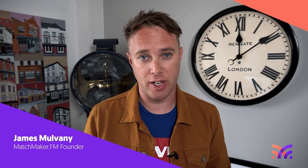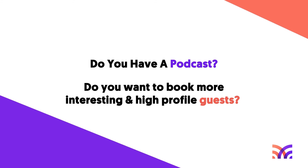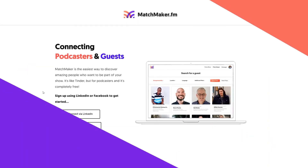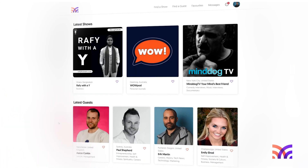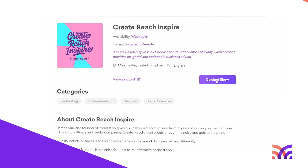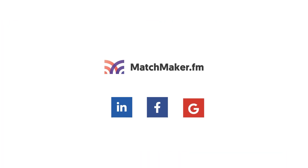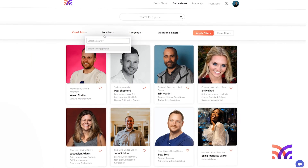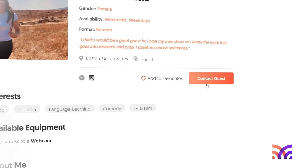Before you go — do you have a podcast and want to book more interesting, high-profile guests? If so, I'd love to invite you to join our community at Matchmaker.fm. Matchmaker is a service that connects podcasts with incredible, high-profile guests for really interesting conversations. It's straightforward to get started and completely free to sign up — just connect using your LinkedIn, Facebook, or Google account, then connect with guests based on their area of expertise, location, and more. Go to matchmaker.fm — it's like Tinder, but for podcasters.